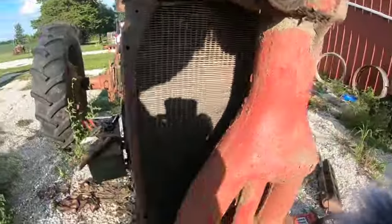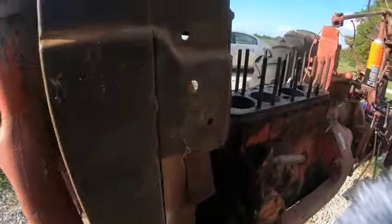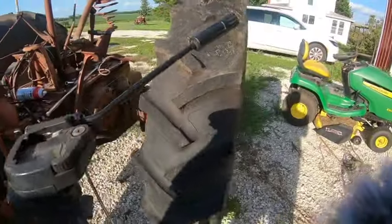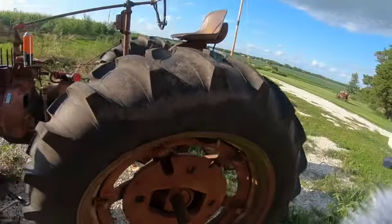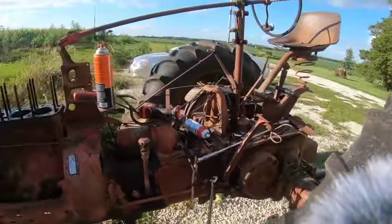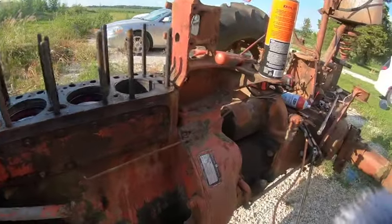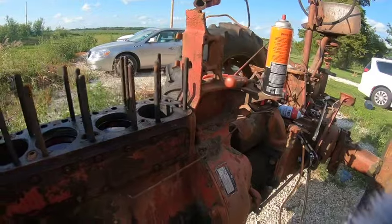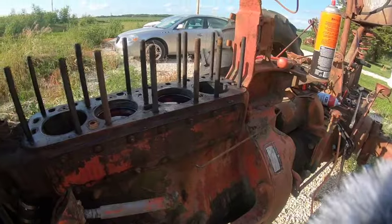This radiator here that's in solid shape is going to come off and go on my other Super M. And then I can strip my tires off — I like studded tires and I could not pass those guys up. But that pretty well does it for this old girl. She has definitely reached the end of her life, so to speak. But maybe another M can live again with a little bit better motor in it.